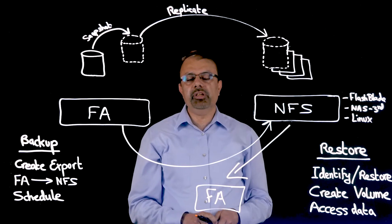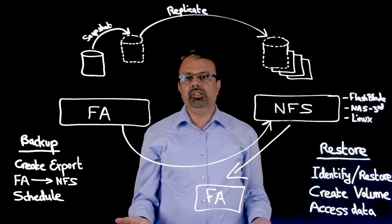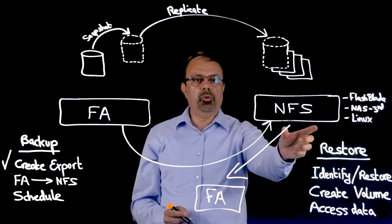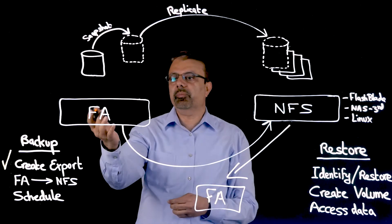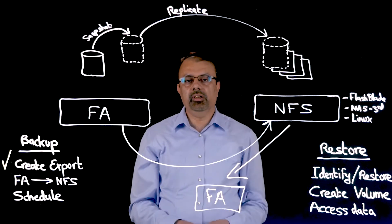Setting up and administering Snap to NFS is a simple three-step process. The first step is to create an NFS export, making sure to give read-write permission to the flash array that will be accessing the NFS device.